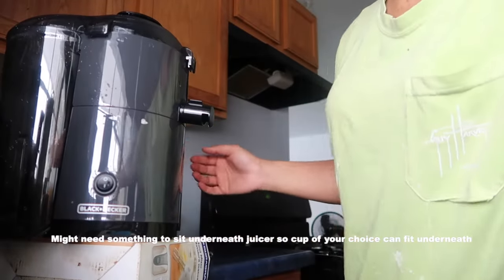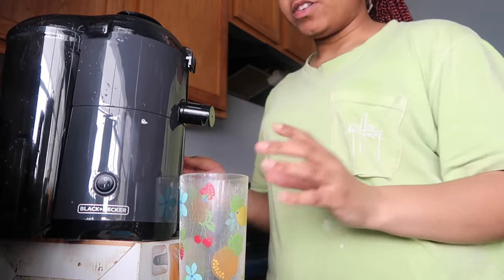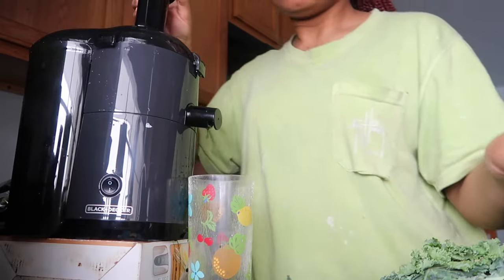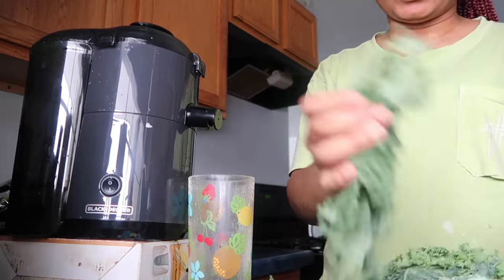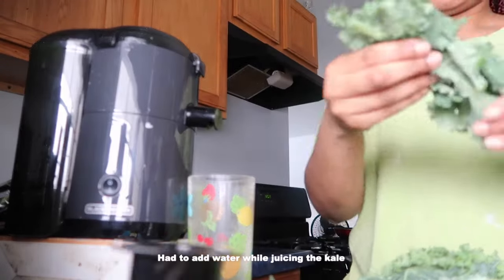This cup can fit underneath it — there we go. Oh my gosh, this is so cool, I'm so excited! It does make a lot of noise. Now putting in the kale.